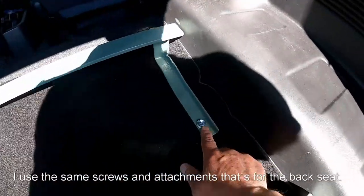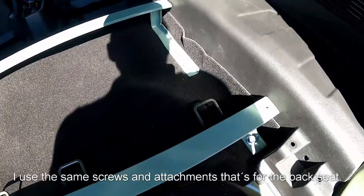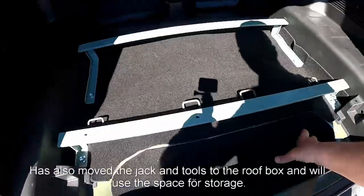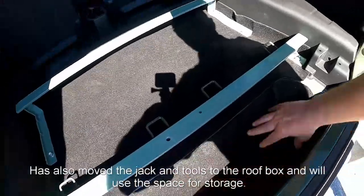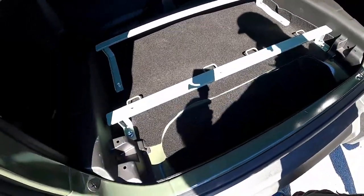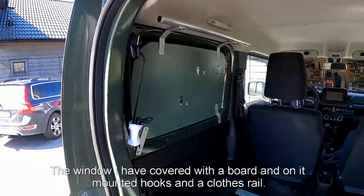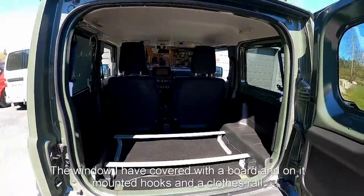I have chosen flat steel to get as much space under the beams as possible for storage. I use the same screws and attachments that are for the back seat. I've also moved the jack and tools to the roof box and will use that space for storage. The window I have covered with a board, and on it mounted hooks and a cloth rail.